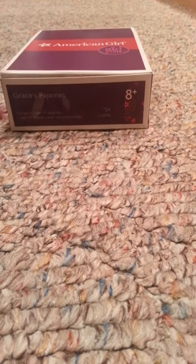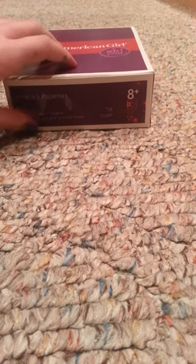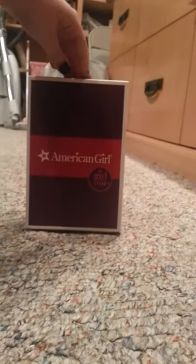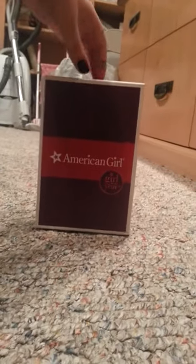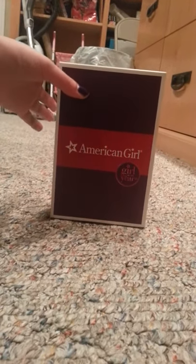Hi guys, it's Olivia here and today I'm going to be doing an opening of Grace Thomas's pajamas. And I did get these from my mom because of the good grades I got on my report card. And I got it back today. And she gave this to me. Okay, so let's get opening.